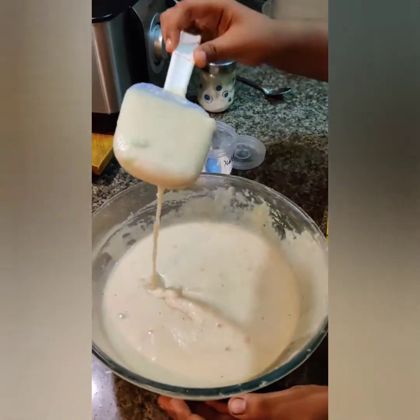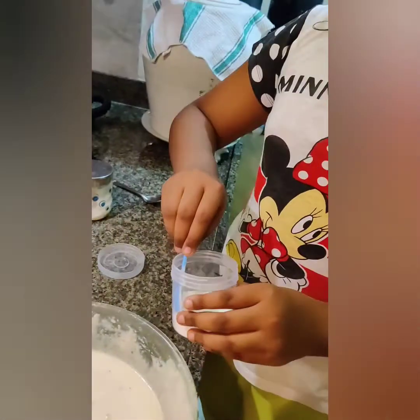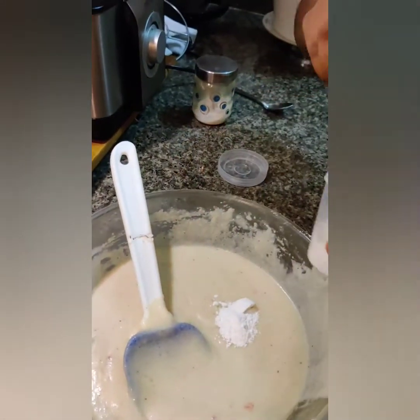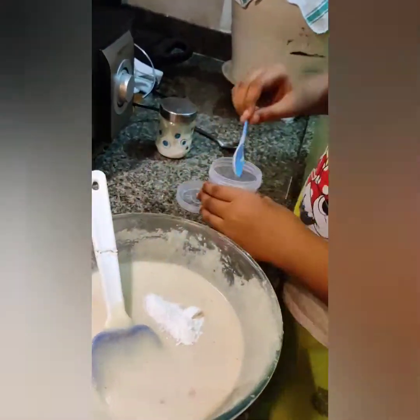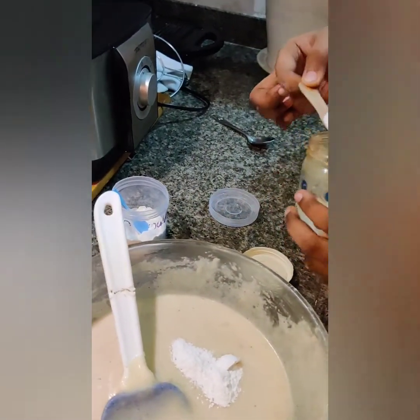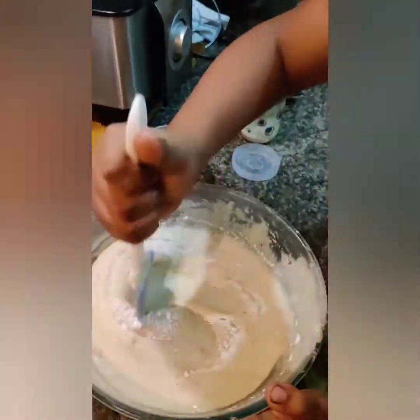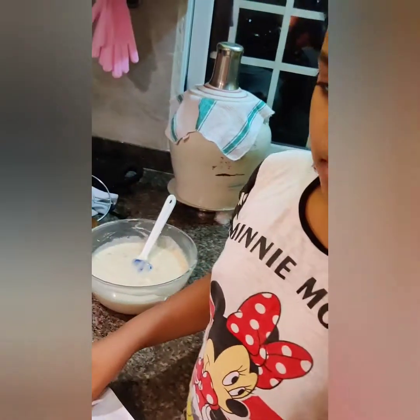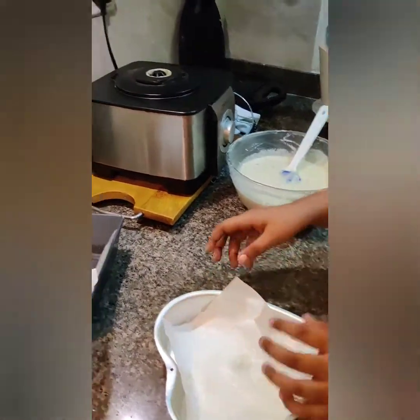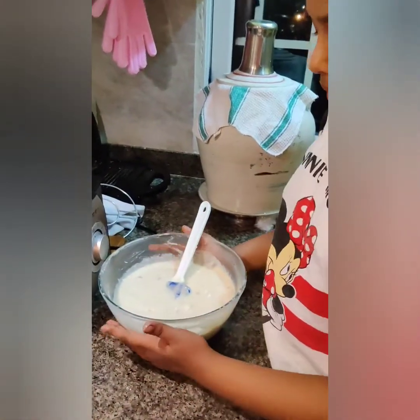From this batter I am going to make two half pound cakes — you can also make one one-pound cake with the same batter. As you can see, the batter is pretty thick now. So now I am going to put in one and a half teaspoons of baking powder and one teaspoon of baking soda. Now I am going to mix it. I am placing butter paper inside the cake bowls and I am going to pour the cake batter into it.